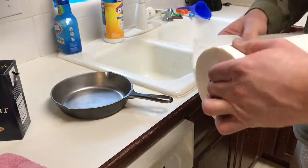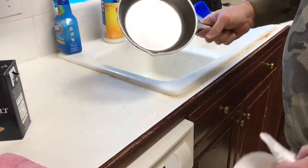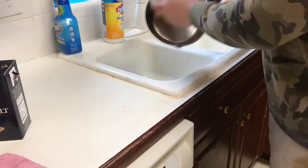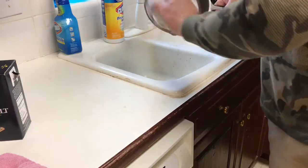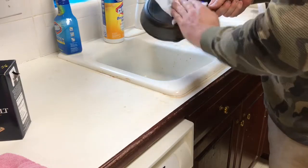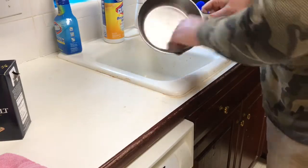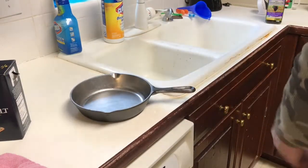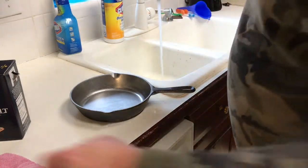Okay guys, in the kitchen now - we're getting ready to prepare to season this thing. We know we just came from the shop and there's probably some metal dust and things of that nature in there, so we're just gonna first try to knock out as much of that as we possibly can. We do want to wash this thing but we still don't want to wash it with soap. I just don't think soap - anything that you wouldn't want to eat, don't put in your pan.